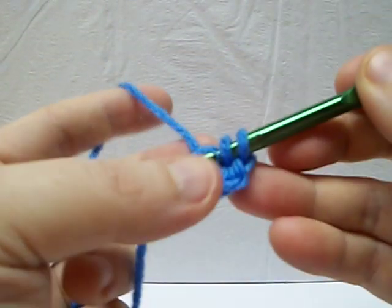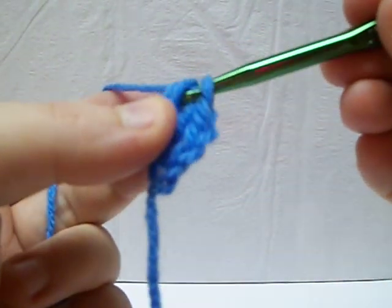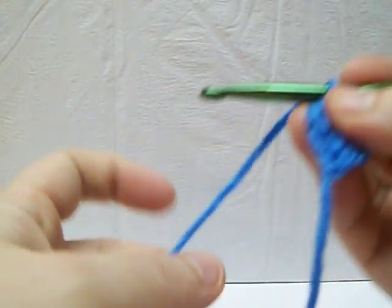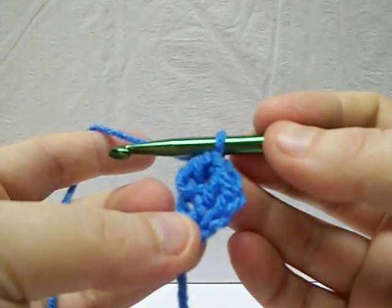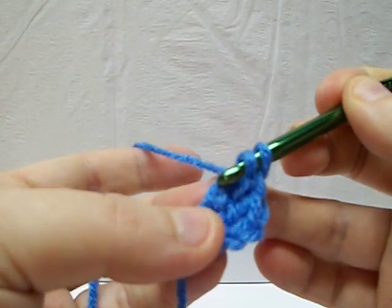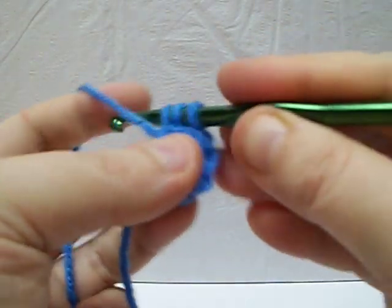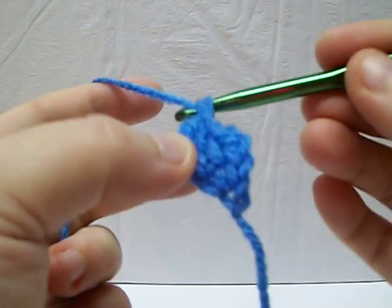Again, you're going to do a chain and then complete the double crochet. You'll notice you're kind of working straight up. You'll have to bear with me, this is my first video tutorial. So you're going to keep on going and I use that little indent as my guide there. Just pull it through, do a chain, complete your double crochet.